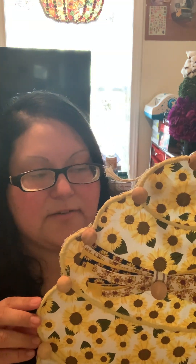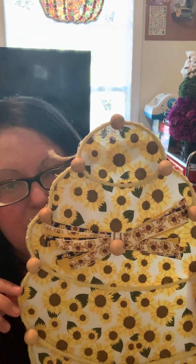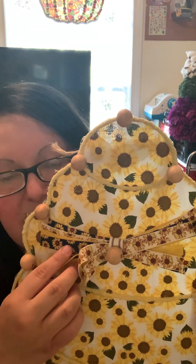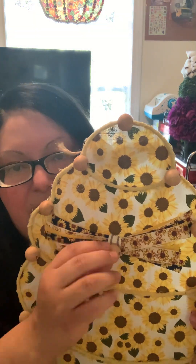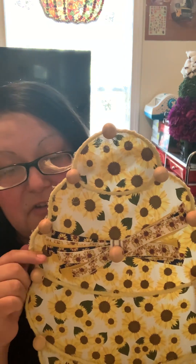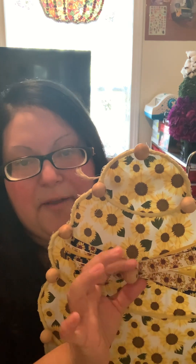Then I grabbed some ribbon from my stash and cut it into strips to make a little lazy bow. It has a sunflower ribbon, a yellow ribbon, and another sunflower print with a dark blue background. I used a strip of ribbon to hold it all together and glued a wooden bead on the center. In the future I might remove it and replace it with a bee decoration.